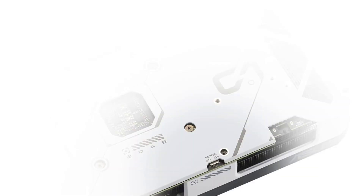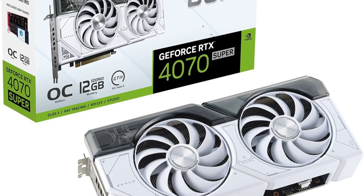However, despite its many strengths, the ASUS Dual GeForce RTX 4070 Super White OC Edition is not without its drawbacks. Some users have reported concerns regarding its price point, noting that it may be out of reach for budget-conscious gamers. While the card's premium features and performance justify its price for many users, others may find it difficult to justify the investment, especially considering the availability of more affordable alternatives.